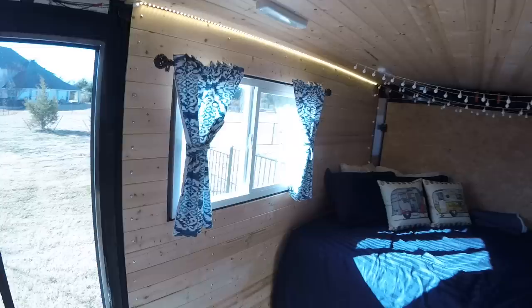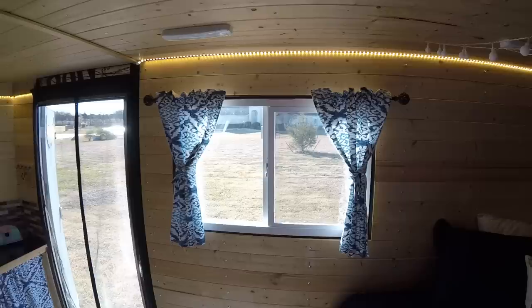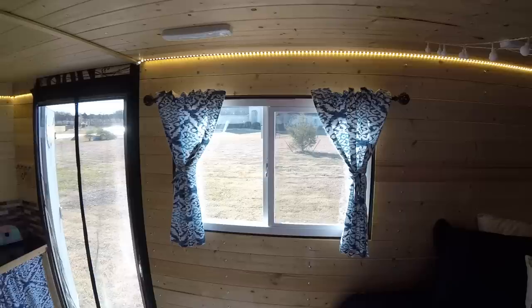I did not insulate the floor — instead I just have a 5x7 rug. The carpet helps with the cold, and eventually I will be insulating the floor and doing hardwood, but for now it works. You can open the windows up and get a nice cross breeze in here. The main cabin lights are on their own switch, as well as the kitchen light.